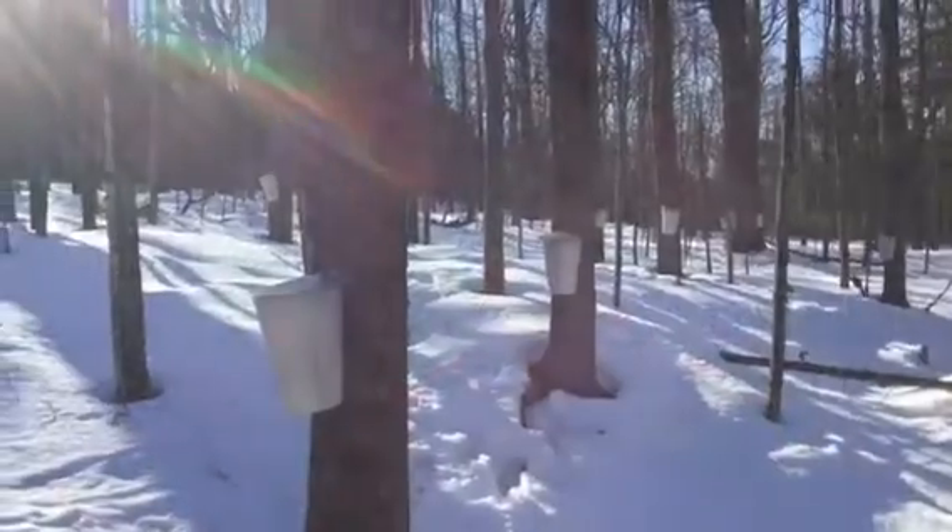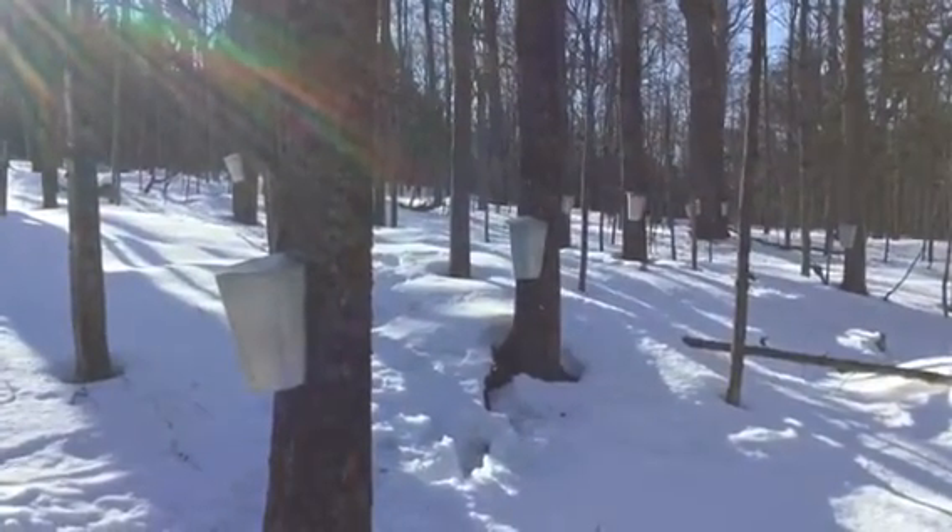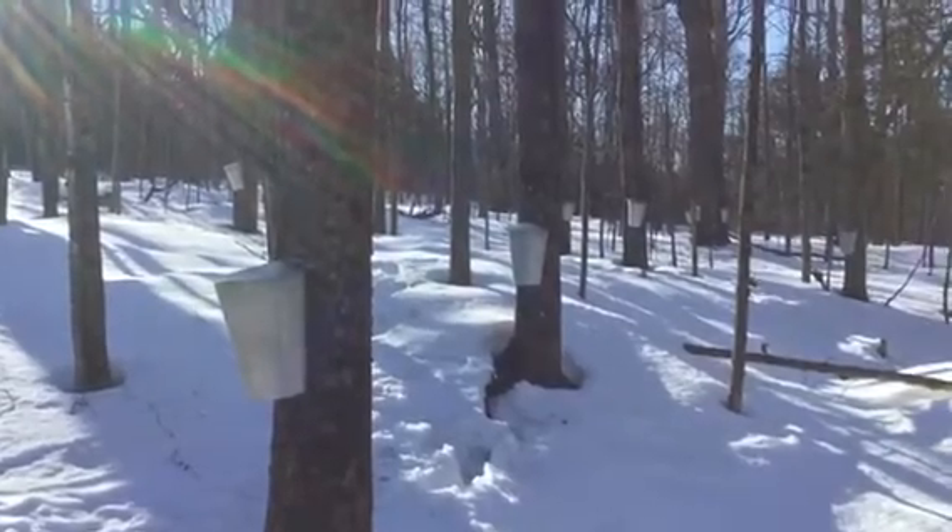The season is usually March into early April, and we're going to be harvesting the sap from the trees and boiling it to become delicious maple syrup. As you can see, the buckets are positioned at the low end of the tree with a little spout where the sap comes out and into the bucket.